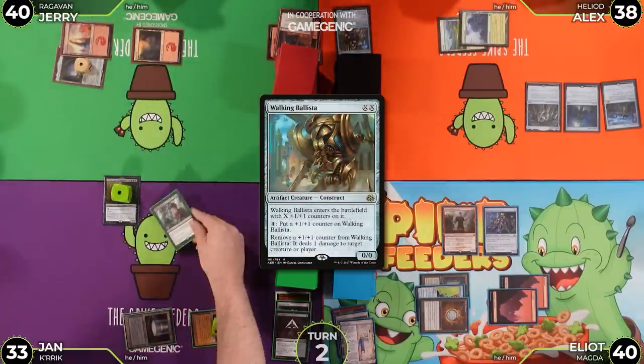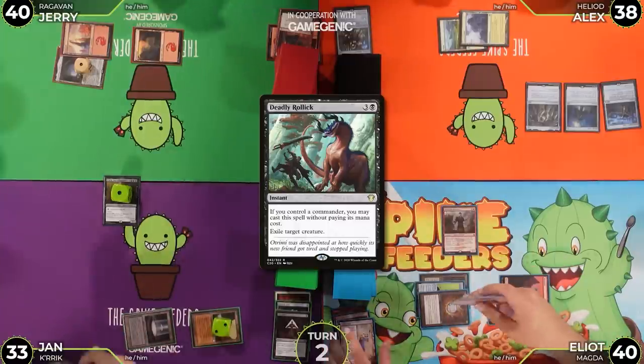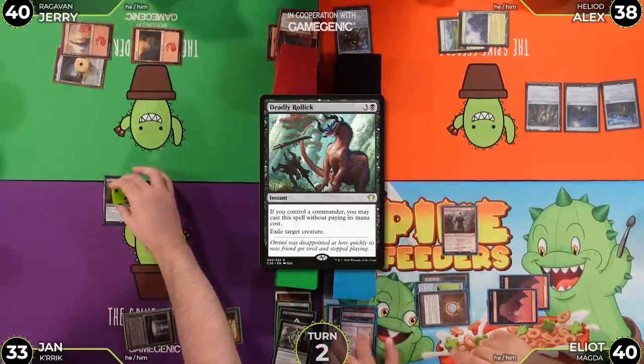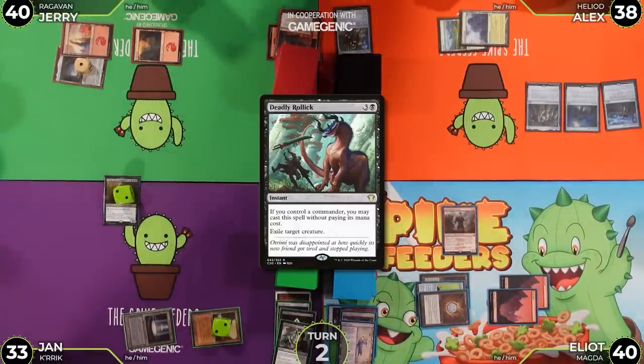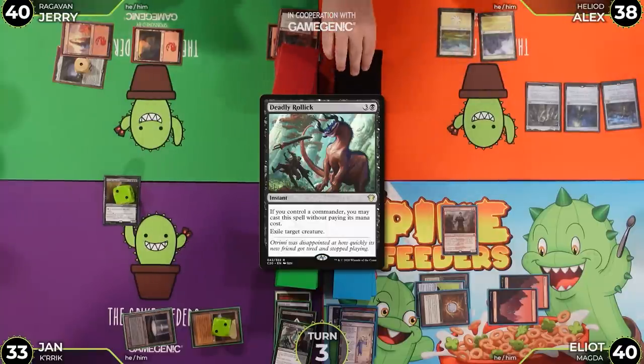Alex uses Deadly Rollick to exile the Automaton. Crik gets another +1/+1 counter. Play passes. Alex untaps and draws.